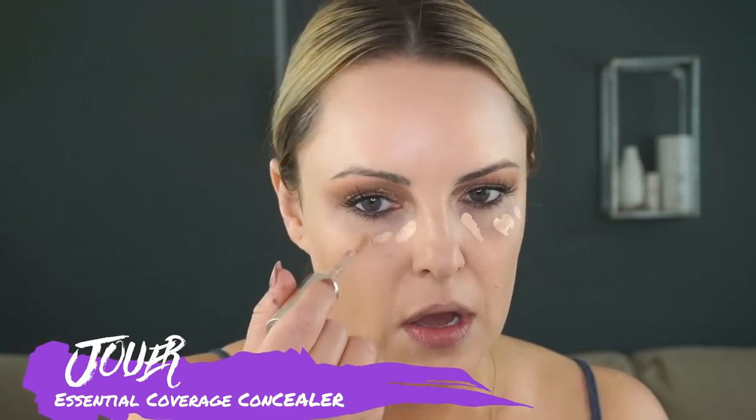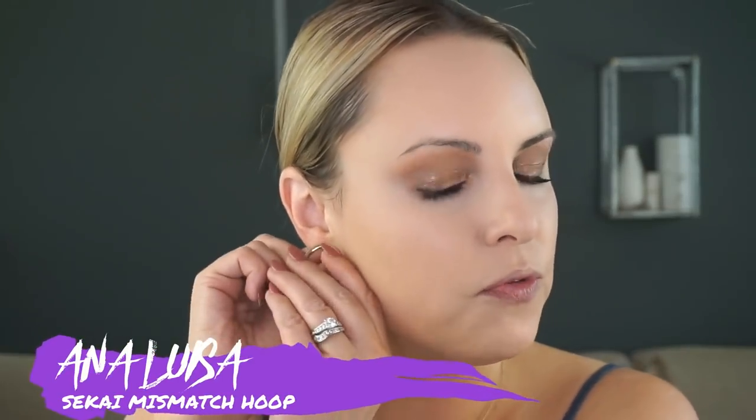Then I go in with my concealer — I'm using the Jouer. I actually used the Charlotte Tilbury one at the event, but I wanted to use this one again so you guys could see. Tap that in. Something funny is I actually put my jewelry on while I'm finishing up my makeup. Aren't these beautiful? These are from a company called Anna Lucia — these are not costume jewelry, these are beautiful, really gorgeous pieces. They sent them to me and I just loved them. Their cute little bracelet too — I'll link it below. Such amazing quality jewelry.